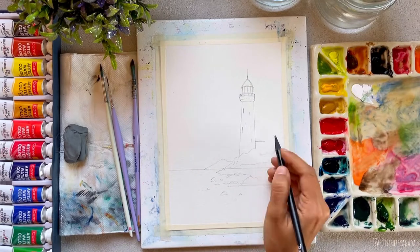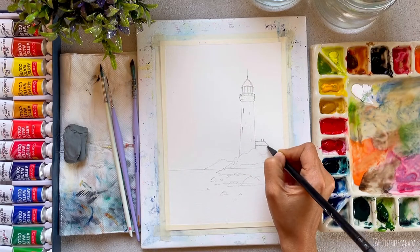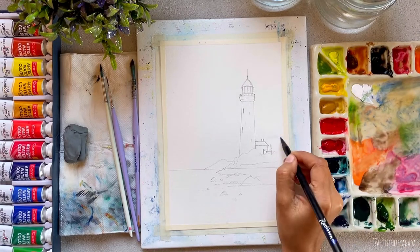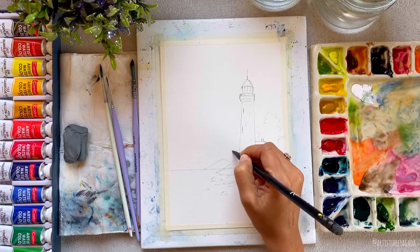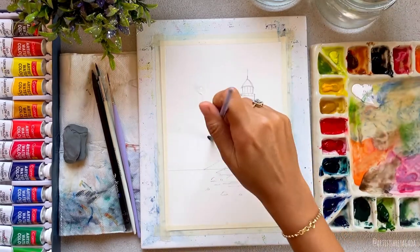Later I will also draw a tiny little house by the lighthouse, and then I will draw a few trees around the house and the lighthouse. And that's it with the sketching part — now let's move on to painting.